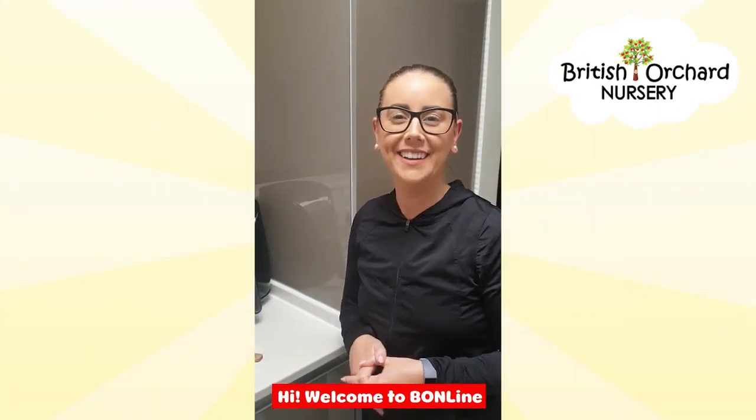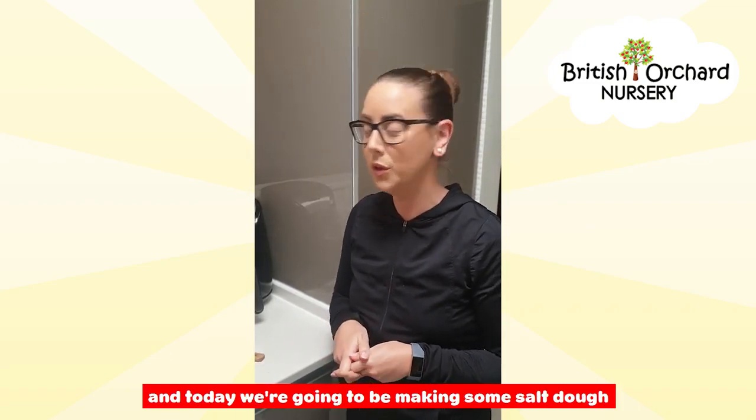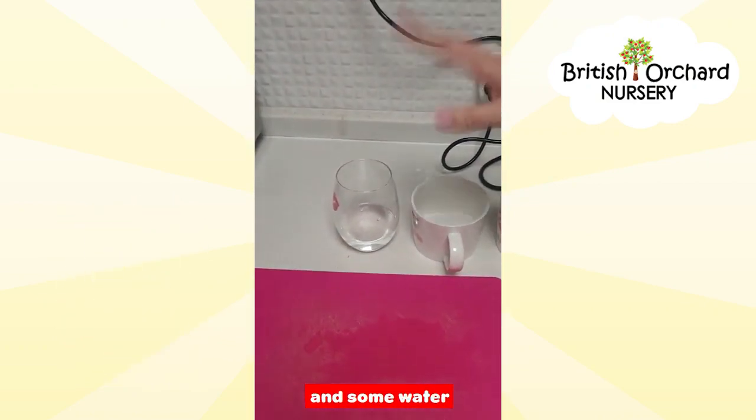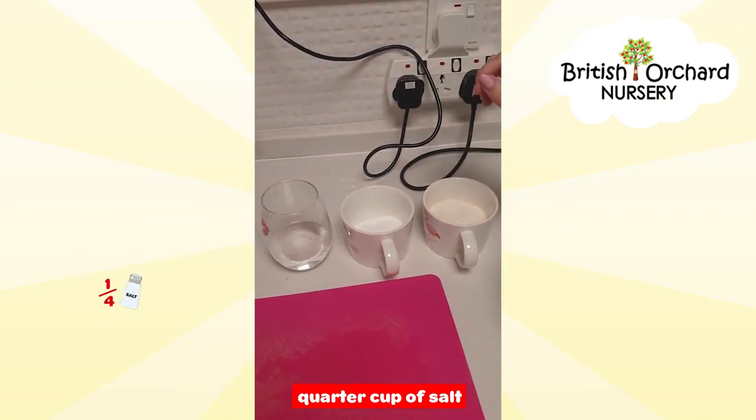Hi, welcome to Bondline. It's Miss Christine, and today we're going to be making some salt dough using some flour, some salt, and some water. You need to have a half cup of flour and a quarter cup of salt.